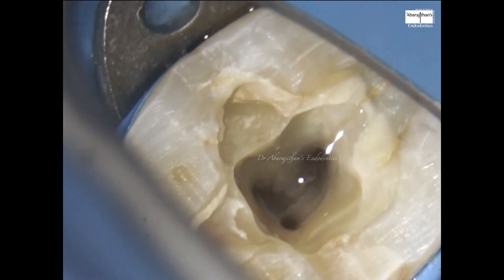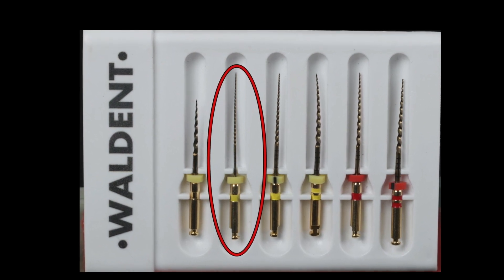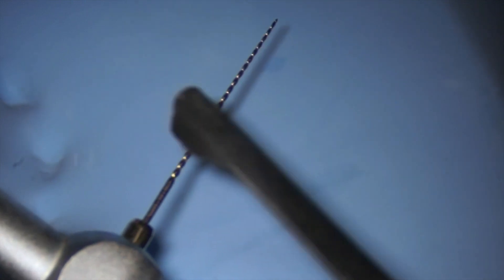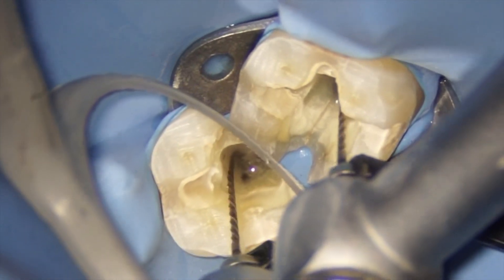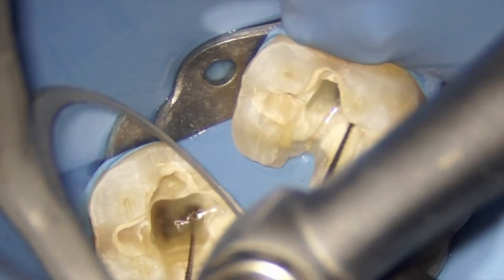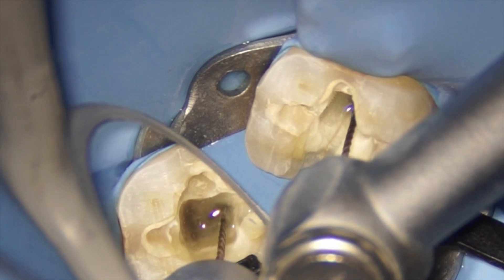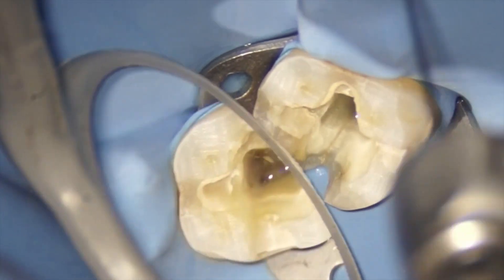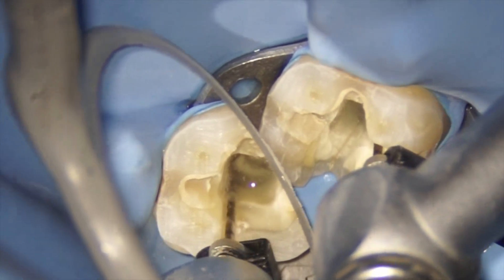We will never use the file dry in the canal, so we place a lot of irrigant as a reservoir, which acts as a lubricant and also reduces frictional fatigue. The next file is the rotary glide path file, which is a 19/0.02 file. Since we do not use manual K files for working length determination, I've attached the apex locator file holder to the rotary files so we can determine working length and also have adequate length control during rotary instrumentation. This is an independent apex locator connected to the endomotor during rotation.